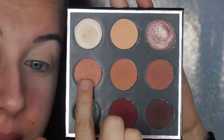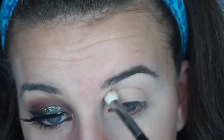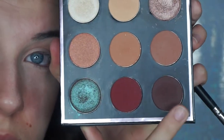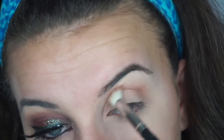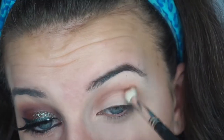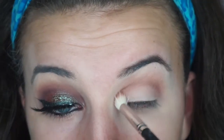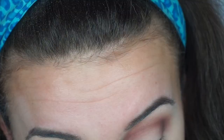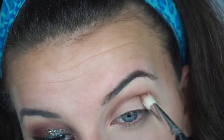Now going in with my Manny palette and taking the colors Beaches and Cream and Sora, putting that on my crease. Then just blending that out with a Morphe blending brush, and then going in with the colors Aphrodite and Frappe — buffing those into the crease and keeping them more on the crease only, then going back in with color as needed.